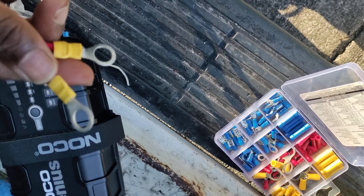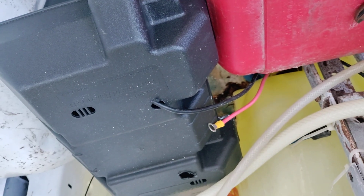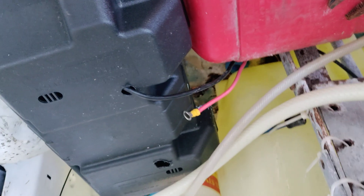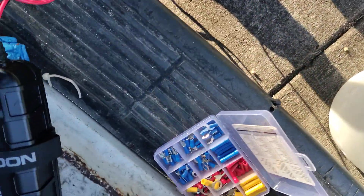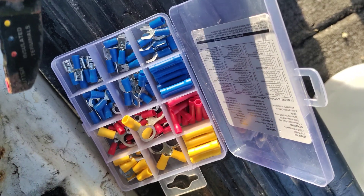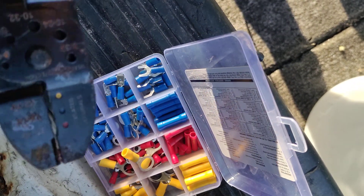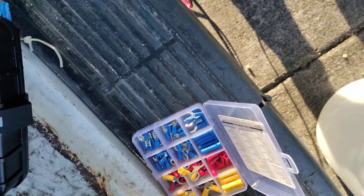What I do is add ring terminals instead. I put them on my battery with the ring terminals and lock them down. This is the battery I'm working with right now. All you need are the ring terminals of the right size for your ports and a pair of crimpers.